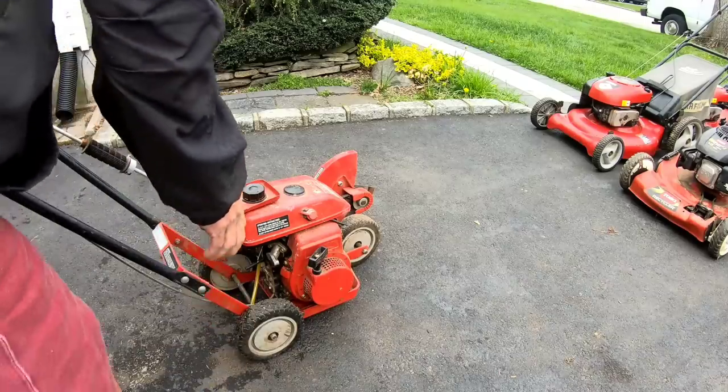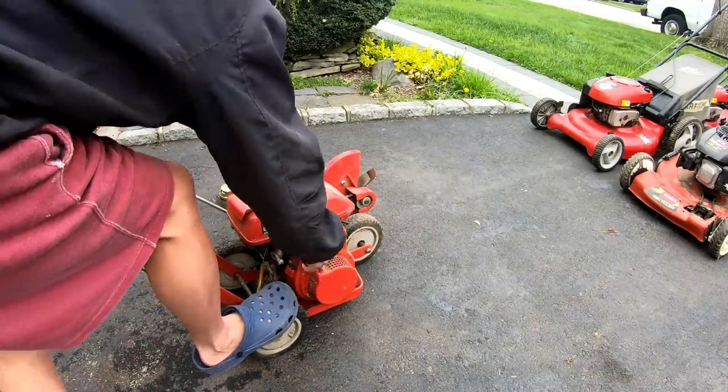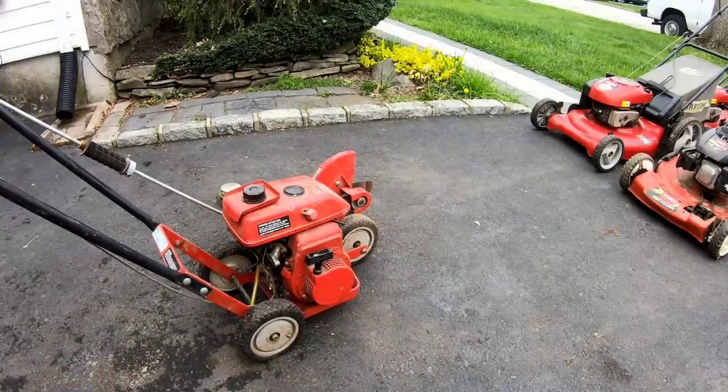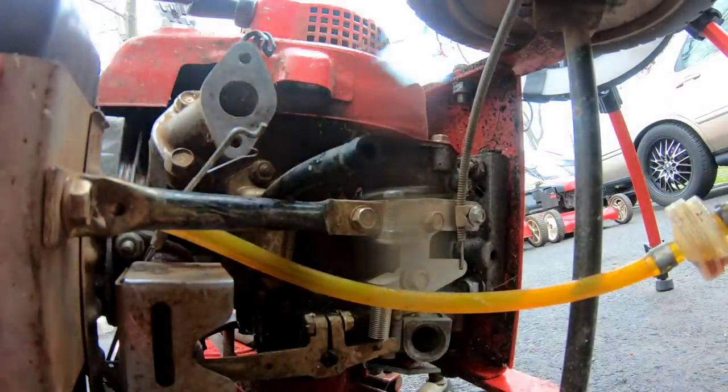Let's spray some carb spray into the carburetor hole and see if it'll turn over. The switch is from off to on. Spray some in, see if it turns over. Ooh - it did! How about that? Second pull. Of course, the second I'm getting ready to install this, it's starting to rain.